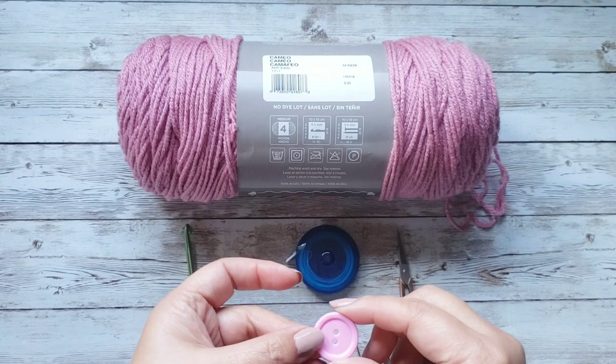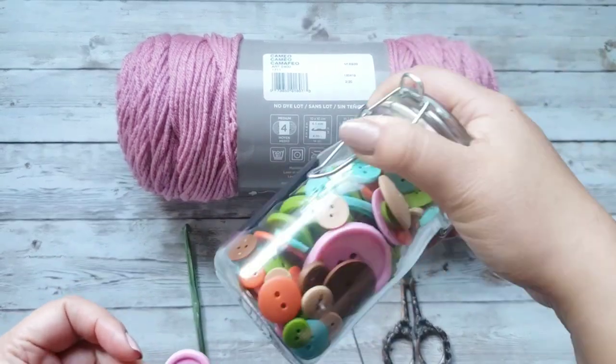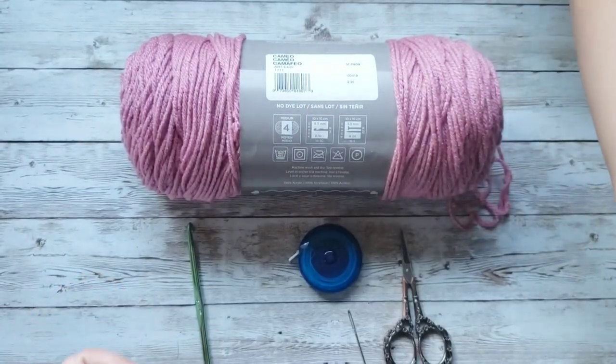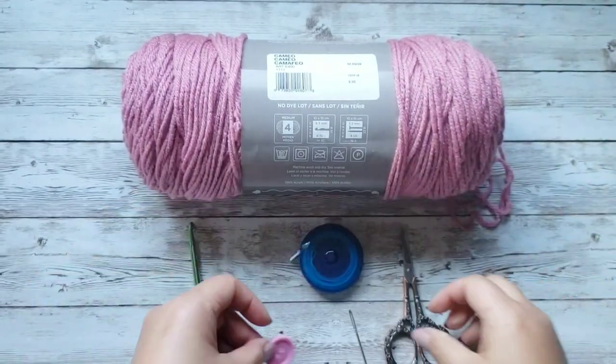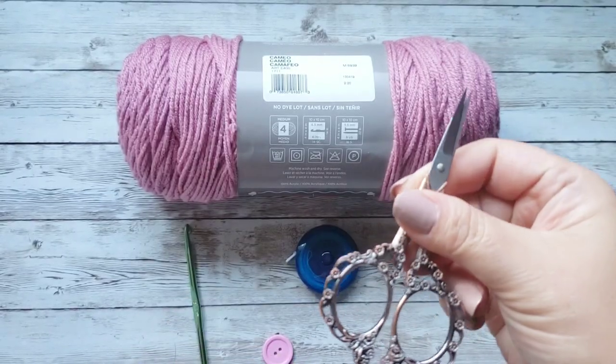A button — any size button would be great. I have a jar of different colored buttons, so whatever you have you can use. You'll need one of these tapestry needles, and of course scissors.